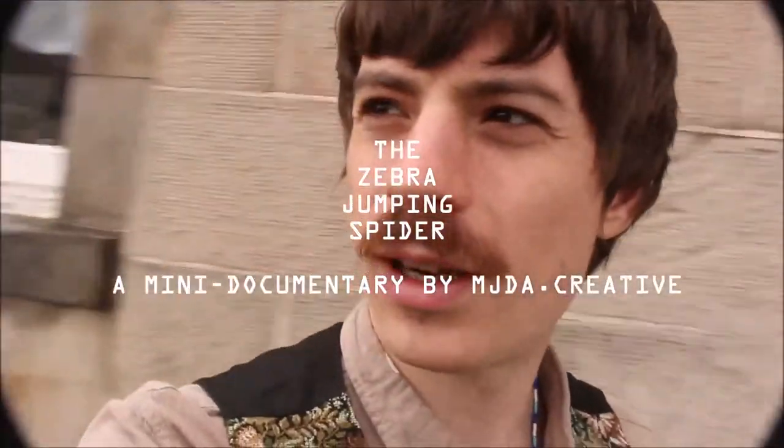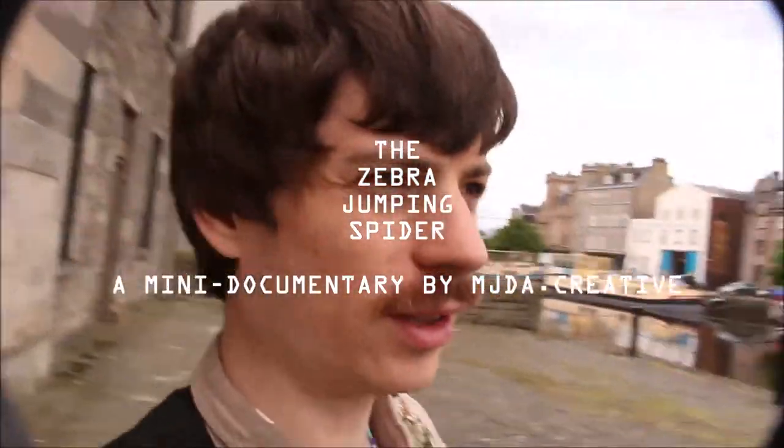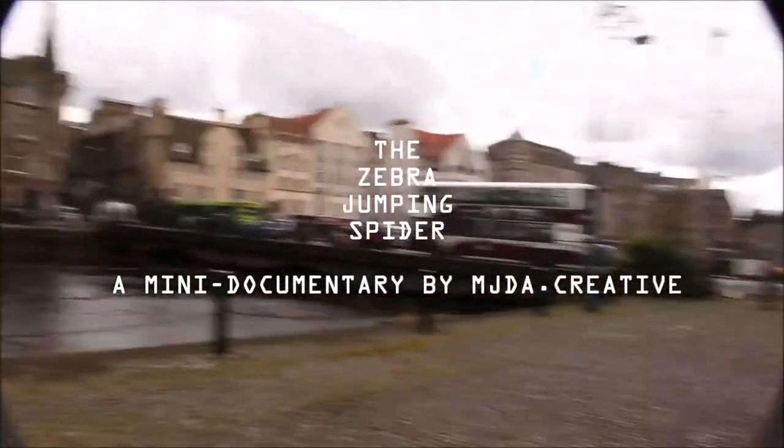Good afternoon. So we are at the shore, Edinburgh and Wee. It's a lovely overcast day. All we're going to be doing is looking for jumping spiders, particularly the zebra jumping spider, because it seems to be the only one I can actually find in Edinburgh.